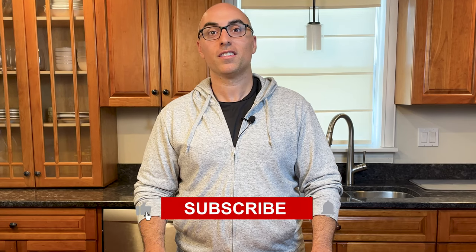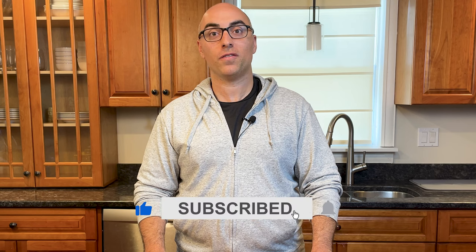I'm Andrew with Prudent Reviews, where we help you find the best products for your home. If you're new to this channel, subscribe for in-depth and unbiased reviews of cookware, kitchen knives, appliances, and more.